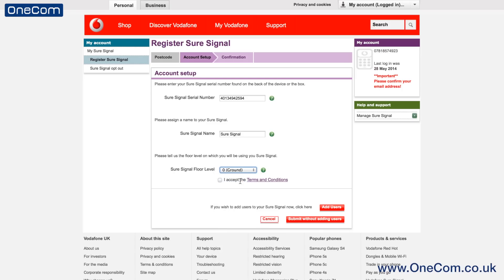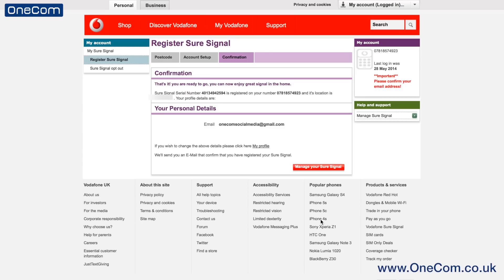You will then receive confirmation of which number the box is registered to and also the postcode of where the SureSignal box will be used from. The box will automatically register to the number with which you created your My Vodafone account. We will show you later on how to add more users, so be sure to check that out. The SureSignal box can hold up to 32 numbers and can operate 8 numbers at one time.